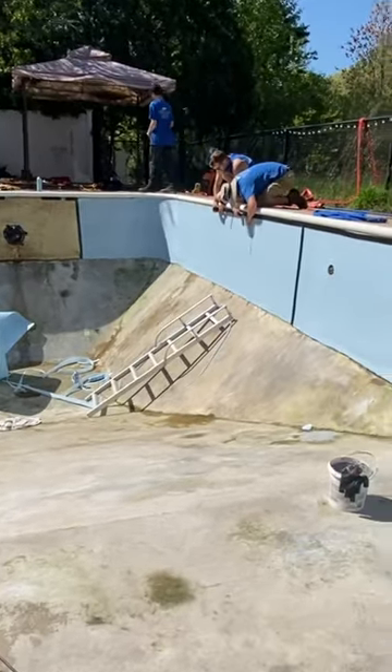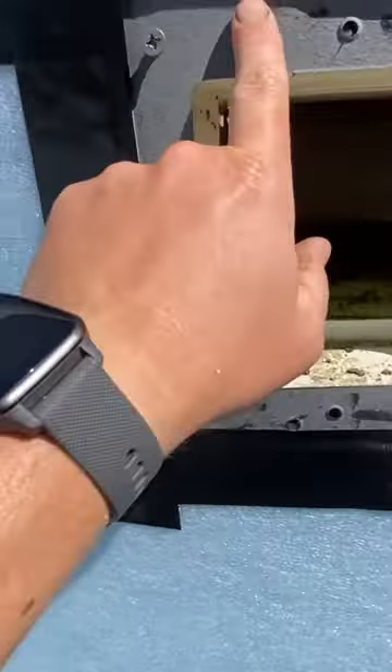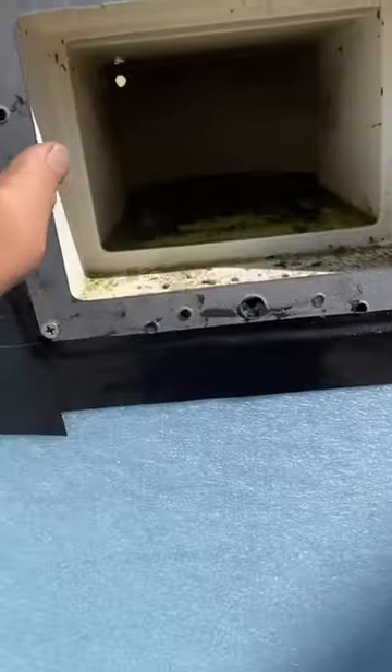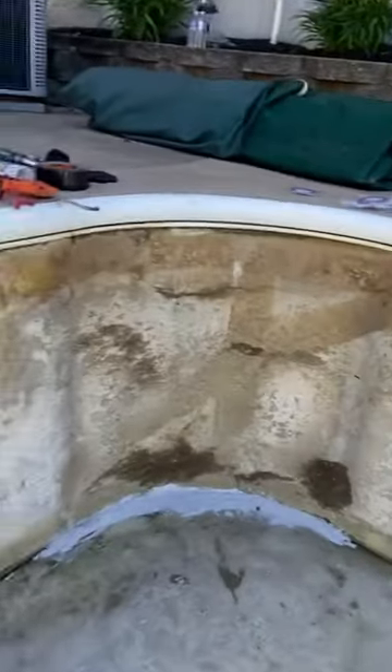We got the liner out, we put new wall foam in on the whole wall for padding, new gaskets and set screws so when we put the face plates back on. We touched up a couple spots on the floor here — one in the center — we just got to finish the wall foam in the wall.